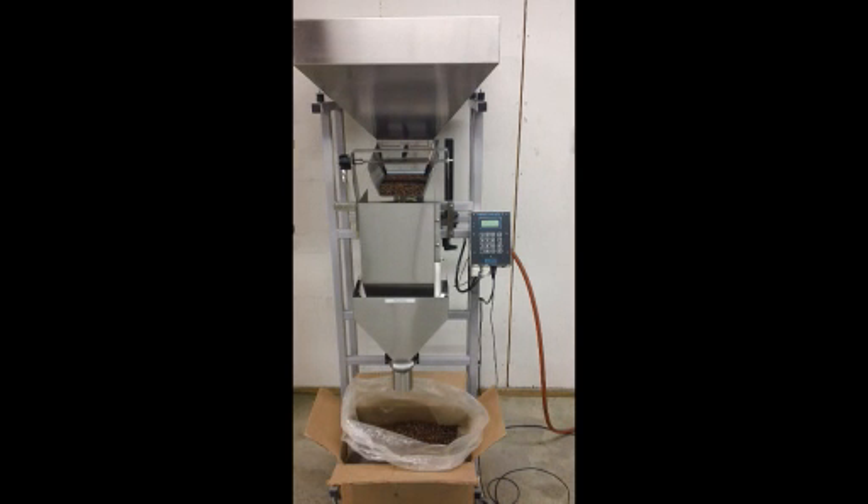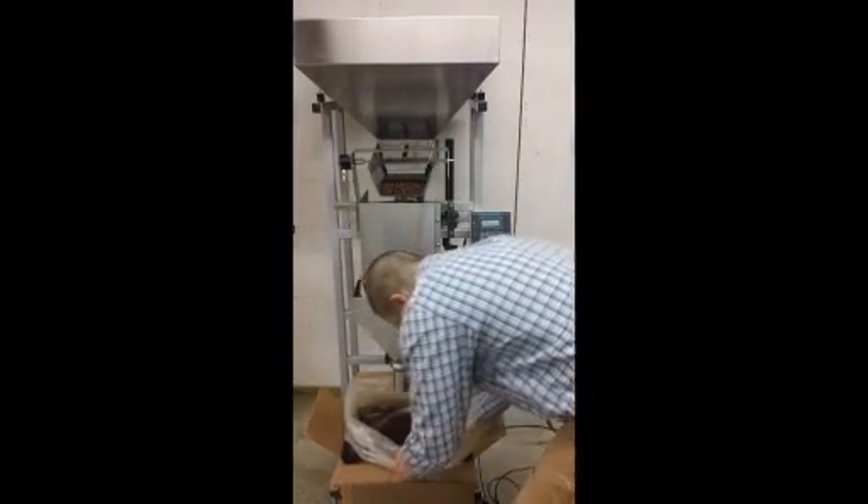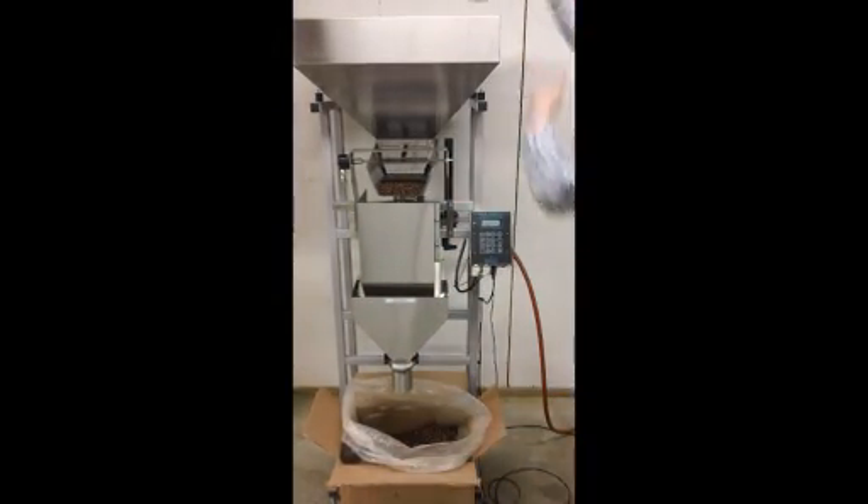The very first thing we want to do is power up our logical controller using the switch just under the right-hand side of the control box. Once that has been done, we want to add product to our machine — about six fills will work. We're using coffee beans in this demonstration today.